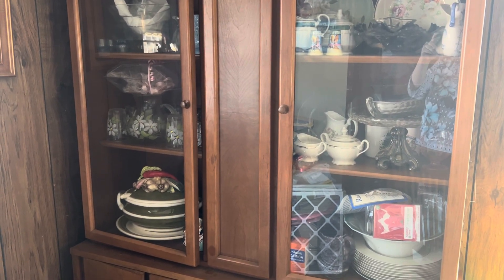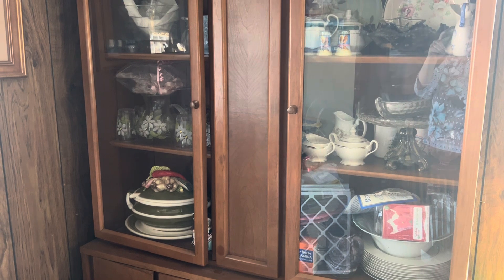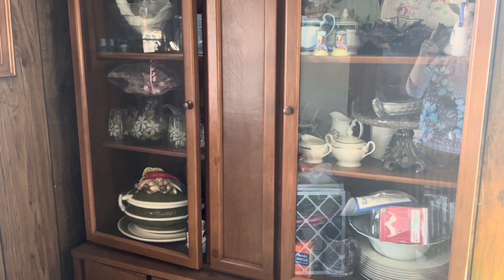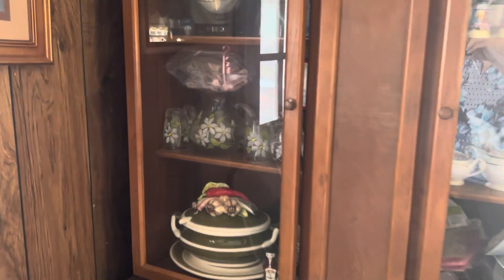Hi everyone, it's Living the Good Life and we're gonna play that game again — what's in my mother's china cabinets. She's got more than one, so let's have a look and see what we can find over here.